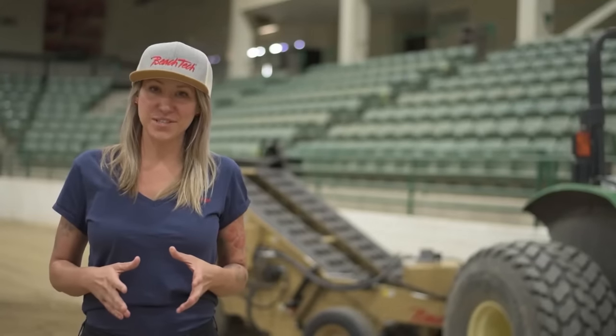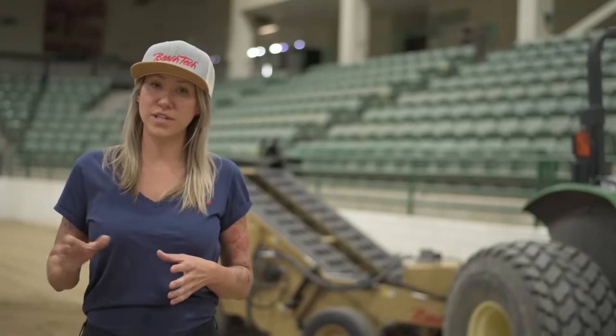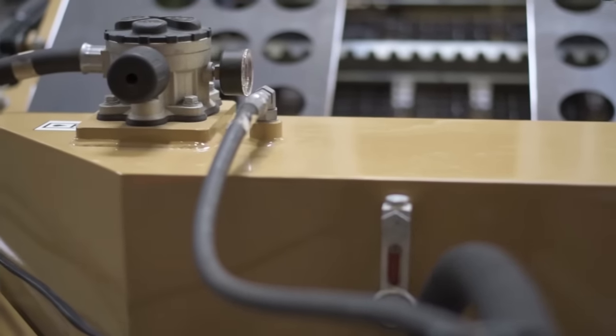One of the great features of this machine is the completely self-contained hydraulic system. There's no need for auxiliary ports on your tractor, and this completely eliminates the potential for contamination.